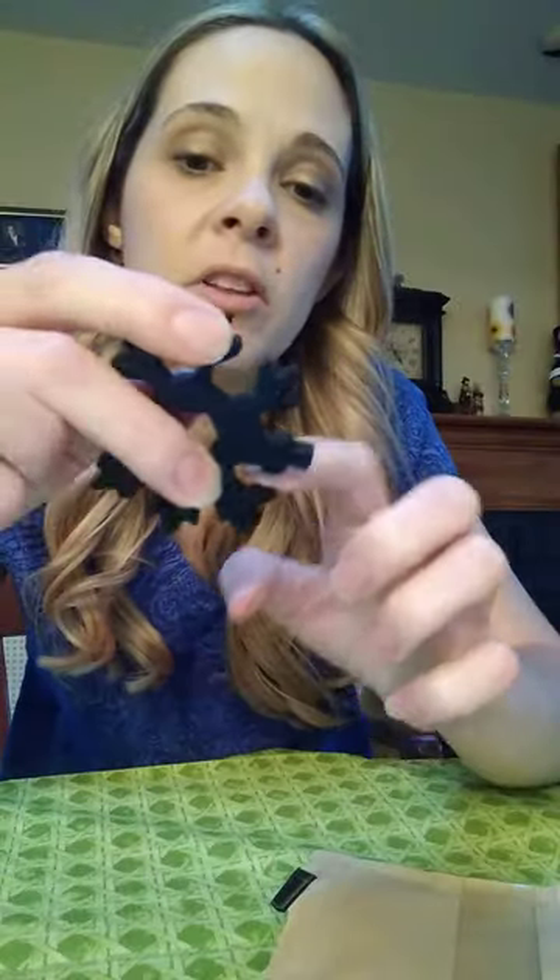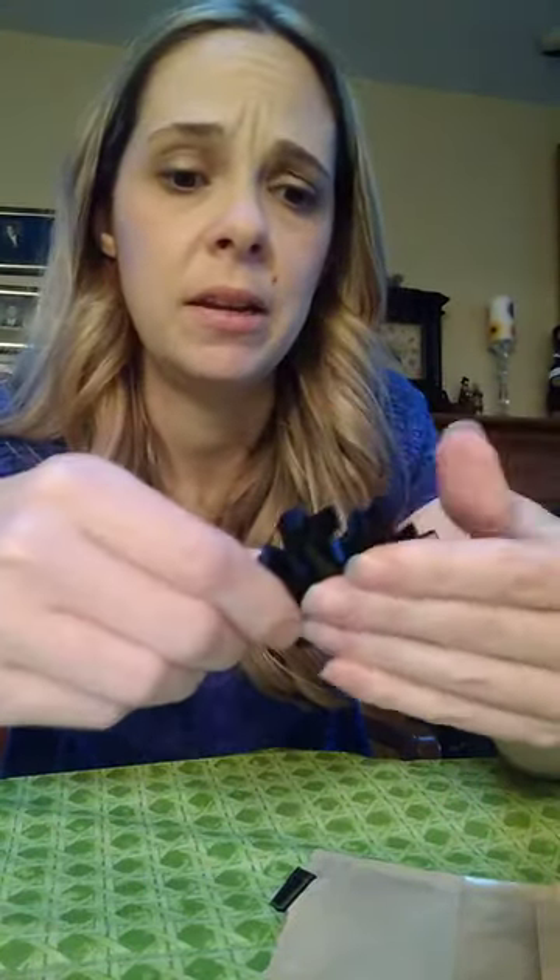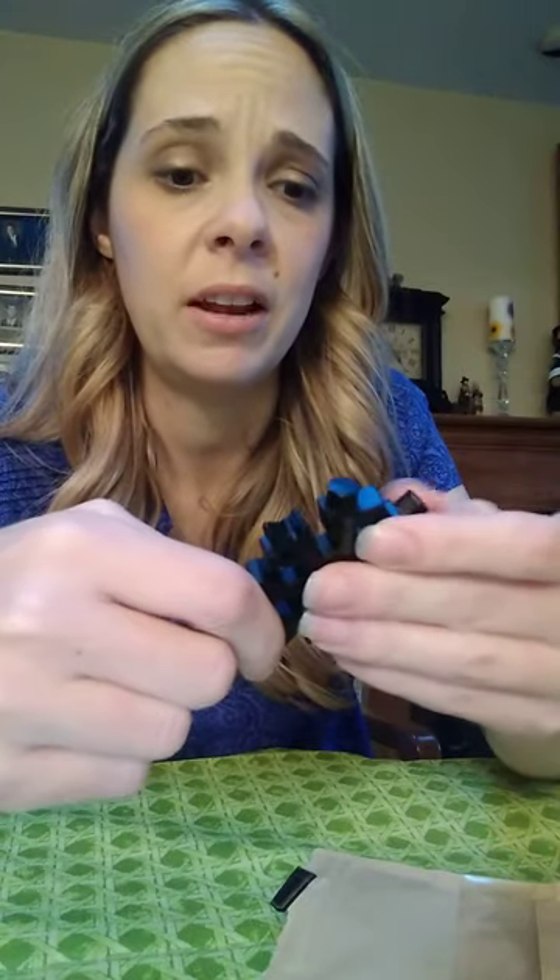There's a bottle opener on it too, you guys — there's a bottle opener. It's really handy. I think it's awesome, I'm so excited for this. Thanks for watching. If you're interested, look down below to see where you can find it.